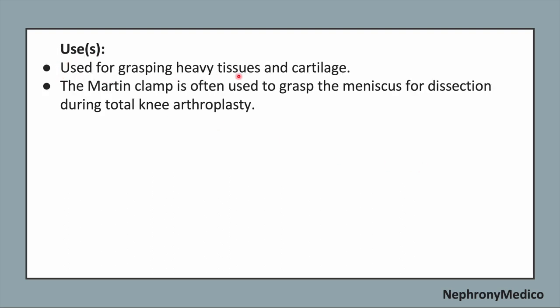It is used for grasping heavy tissues and cartilage. The Martin clamp is often used to grasp the meniscus for dissection during total knee arthroplasty.